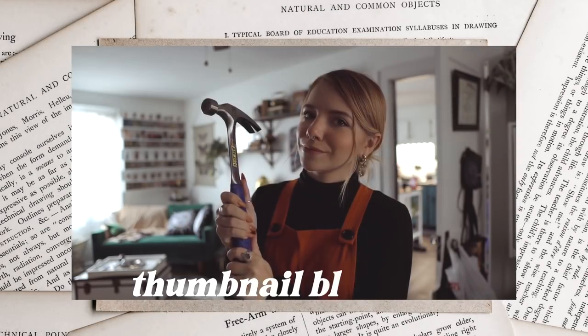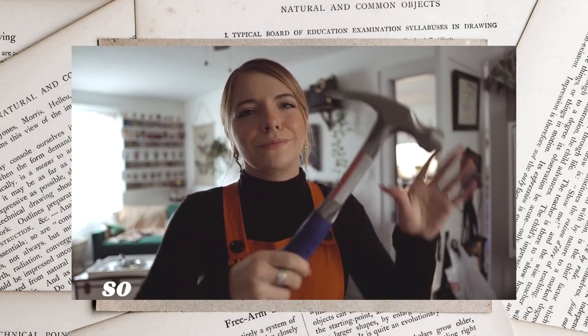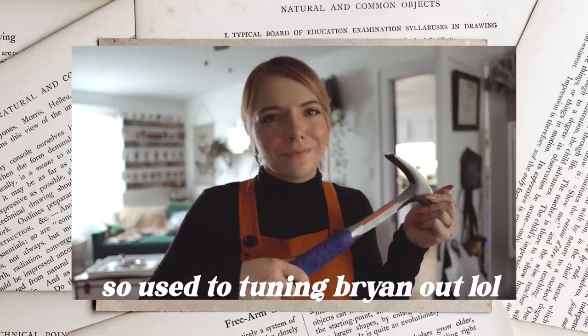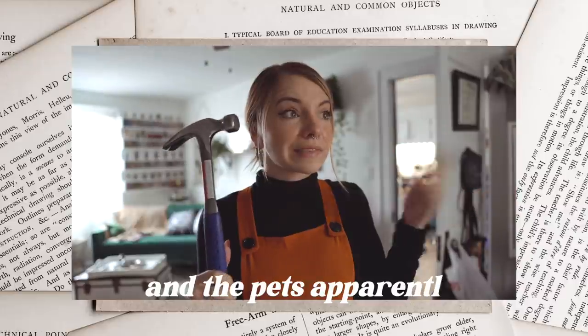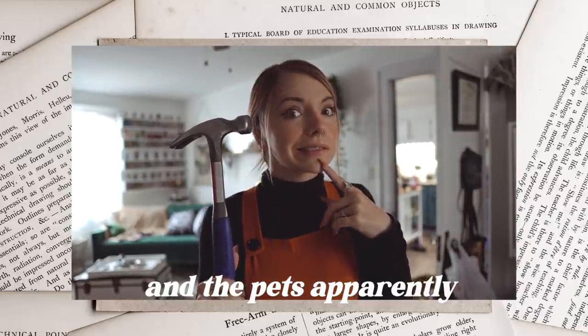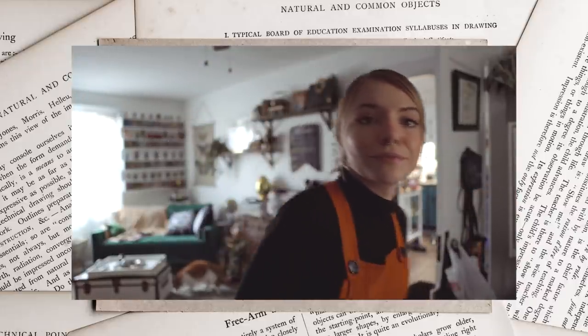Anyway, let me know your thoughts on this quick little update on my library — a slight little tiny makeover. How you feel about it, what would you do in this space if this was your space. Hope that y'all have liked this video. Don't forget to subscribe to see future videos from me. Thanks for watching, and I'll see you in the next one. Bye!